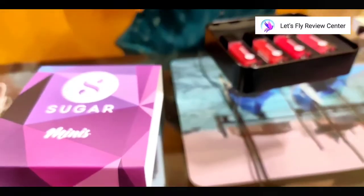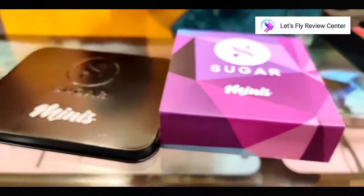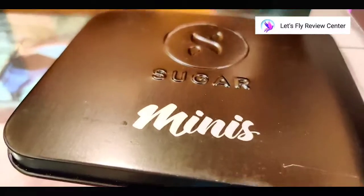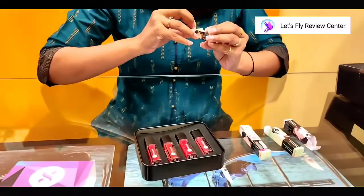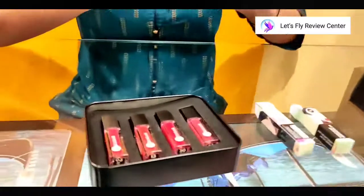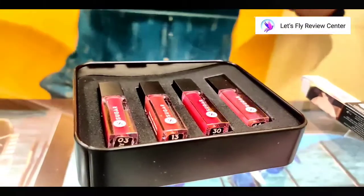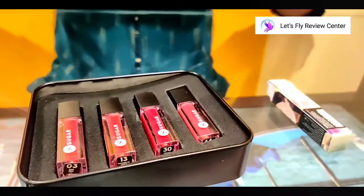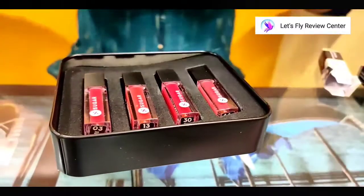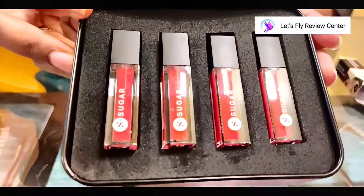You can see these 4 lipsticks — this is what we get. I will quickly tell you the shades. I get a peach color, one is Pawney Greeny, another is Wood by Nude, and one is Tan Pan. So I get these 4 shades.